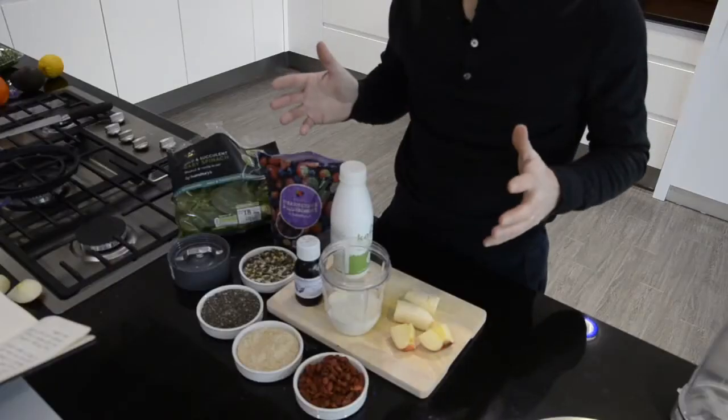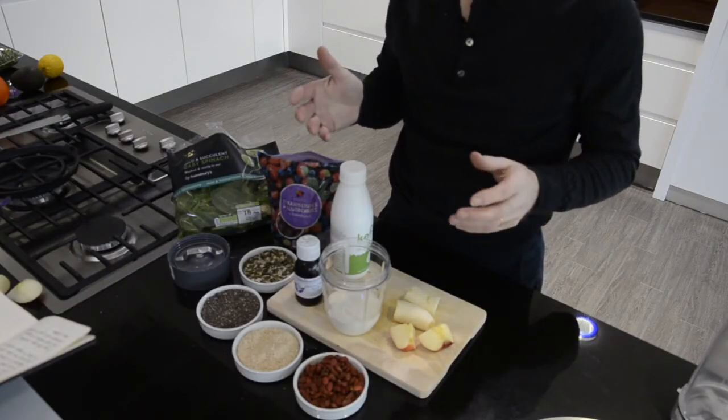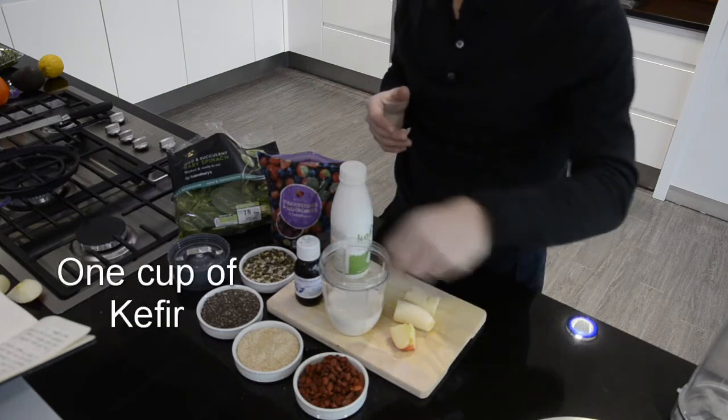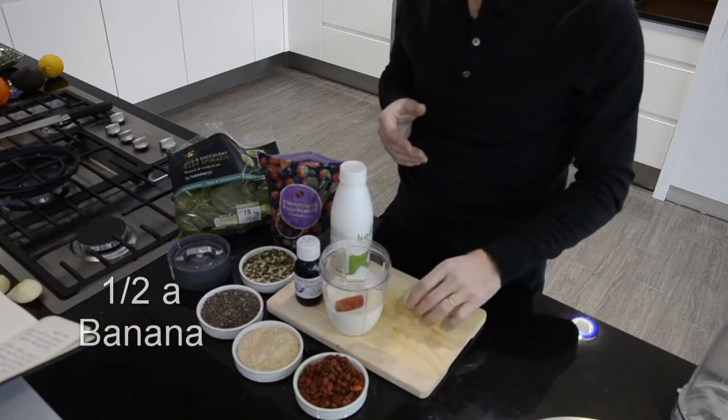You can combine all these ingredients and make a smoothie. So here we've got all the ingredients. It doesn't really matter what order you put them in. I've put the kefir in already. You can put some fruit in — there's apples and bananas. Bananas are good for thickening it up.